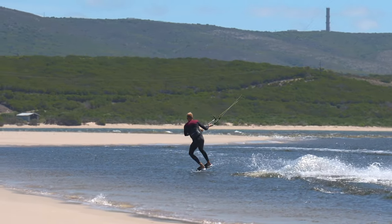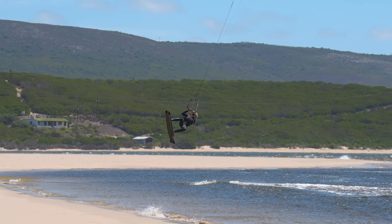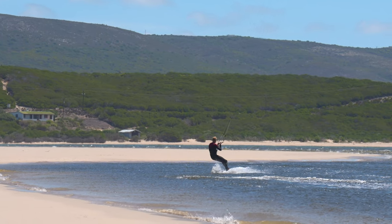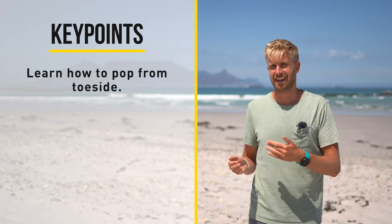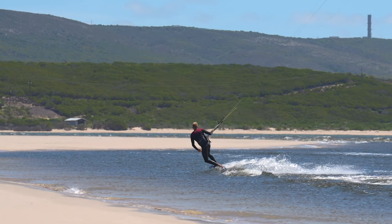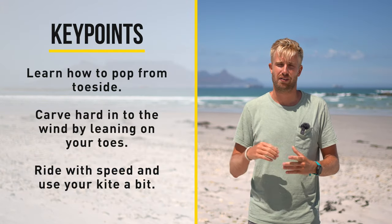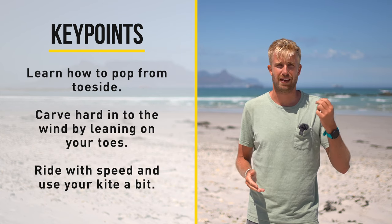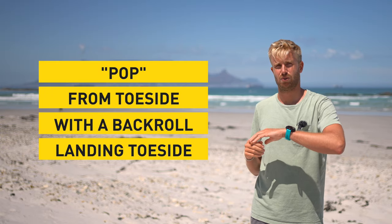Next let's look at the popped back roll from toeside. Ride in with speed and pop to a toeside position. From there keep line tension and carve hard towards the wind to pop out of the water. Look over the left shoulder when popping to initiate rotation and spot your landing as soon as possible — this makes the heelside landing a lot easier. It's very important to carve into the wind to pop out of the water; really dig those heels in. It also helps to ride in with speed and use your kite a little — don't send it past 12 but keep it slightly higher.